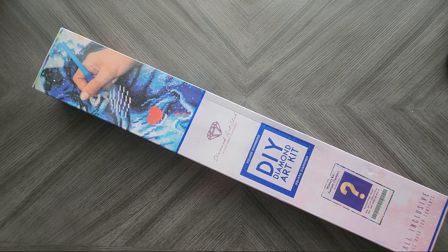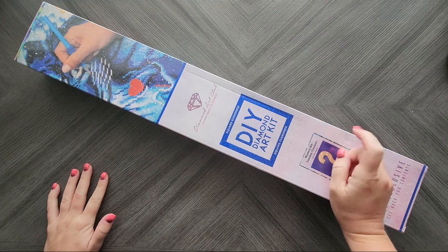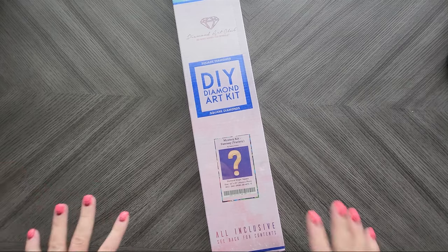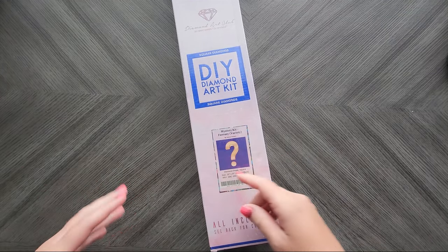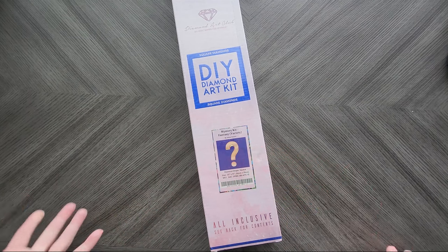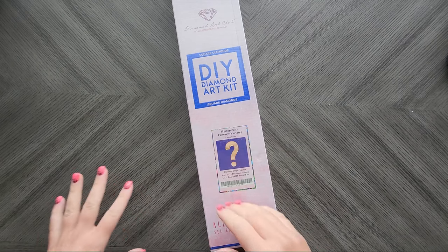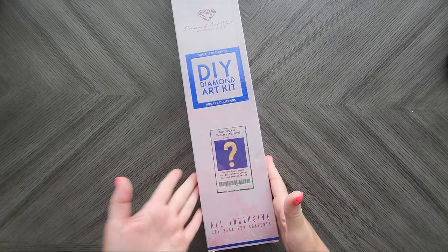Hi there everyone, welcome back to my channel. Today I am going to unbox one of the mystery kits from Diamond Art Club. This one was the mystery kit fantasy variety, and the reason I snagged it was it was Selena Fennec. I really like her artwork — I do a lot of her pages for adult coloring, so I was pretty positive I would like this one, or so I hope.